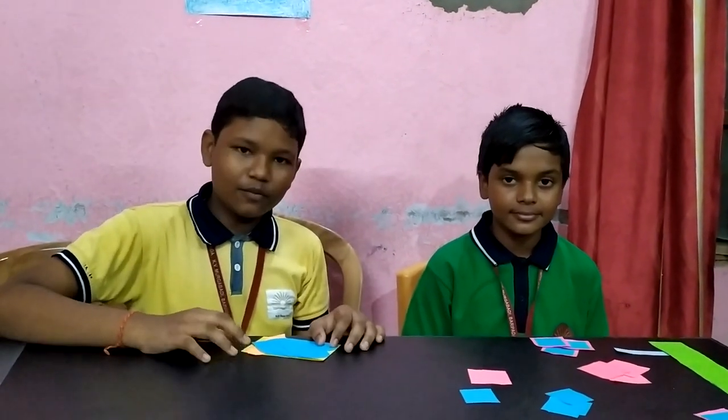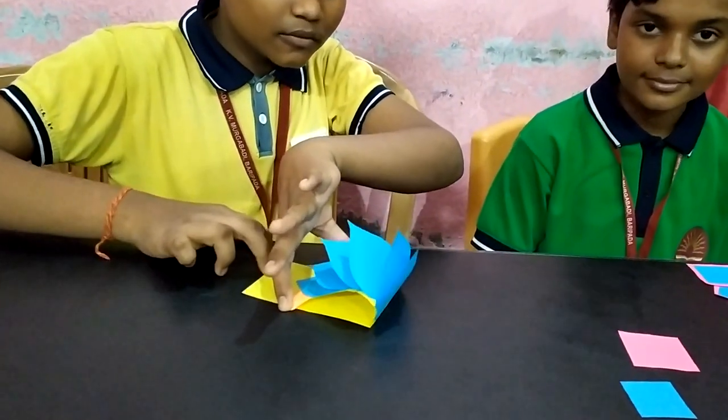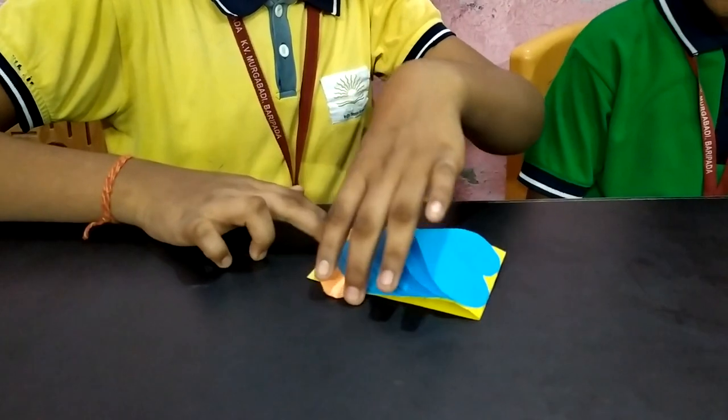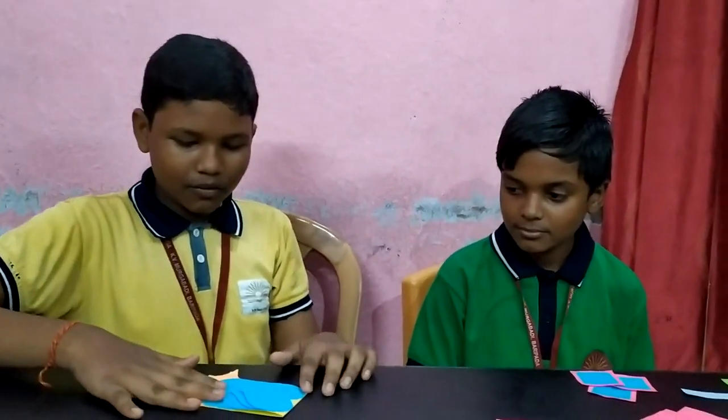Good morning. Today we will learn to make a waterfall card. See how it works — this is your waterfall card. Today we will learn.